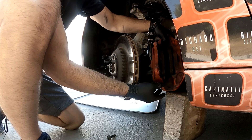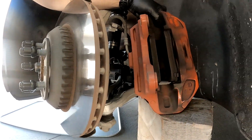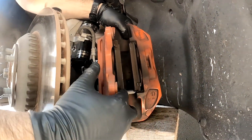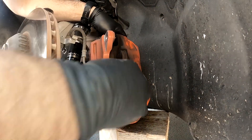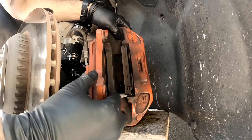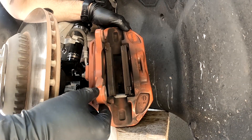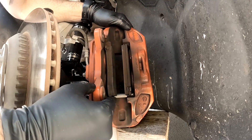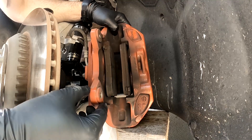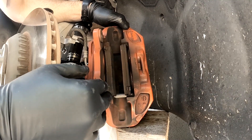Now we've got the caliper off and we can see our pads. They actually have a fair amount of material still on them. There's one hairline crack coming down — it's fractured about a third of the way through. These were getting to 1200 degrees, so I'm pretty surprised how good they look. I've looked online and haven't seen anybody post what the maximum temperature spec is for these pads.